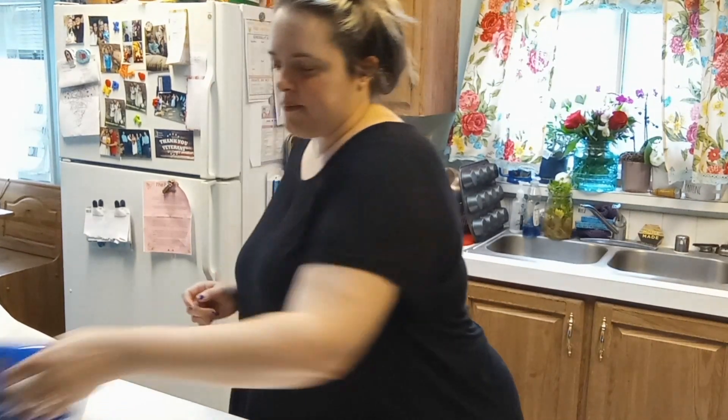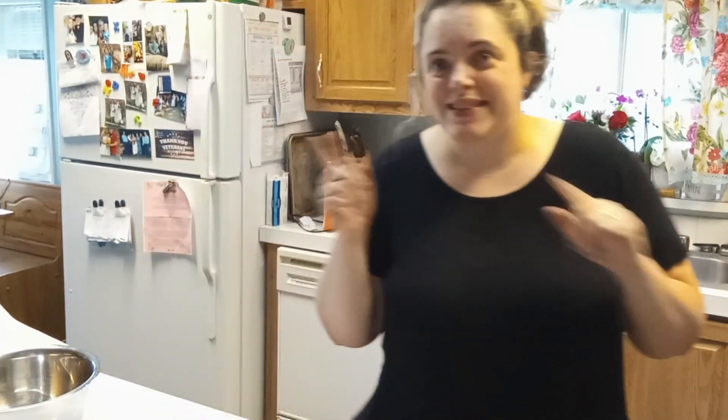I also have coconut, which is why I'm not going to be adding chocolate chips — I'm just going to add a little bit of coconut. Thank you so much for watching my channel. Let's get started.